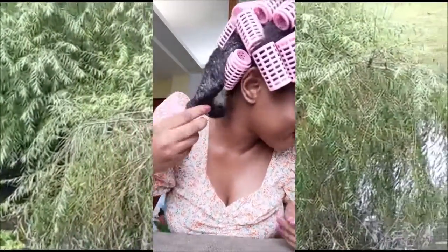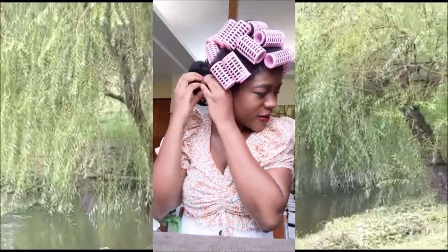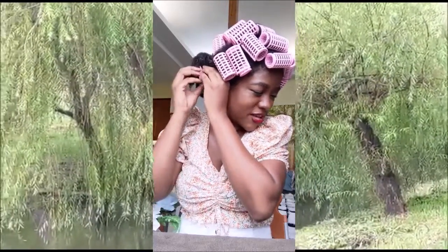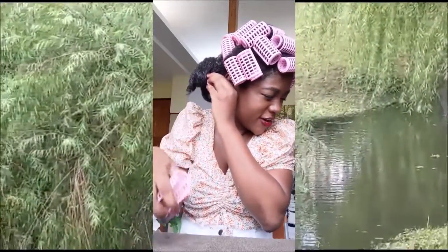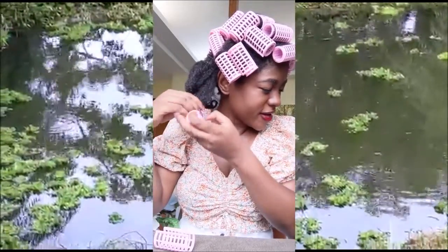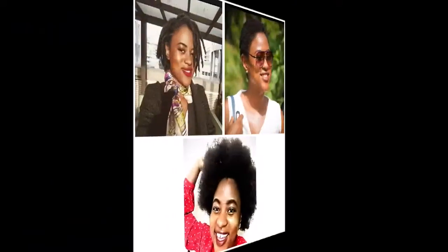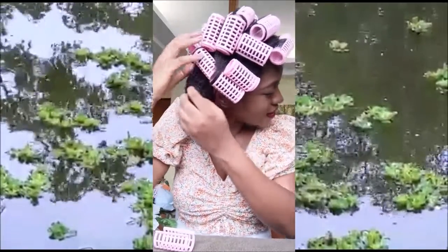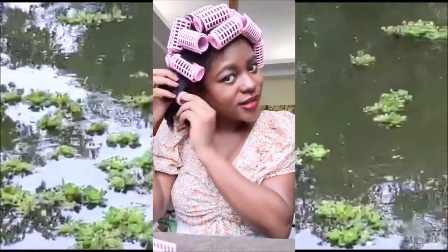Wow, this is so cute — look at that, oh my god! I've had my natural hair for about two and a half years now. I had a big chop sometime in May 2018, so it's been almost two years and a few months. I had dreadlocks before and then decided to go back to my natural hair. This is the length — I'll not mess with it yet. I just have to finish taking them off.